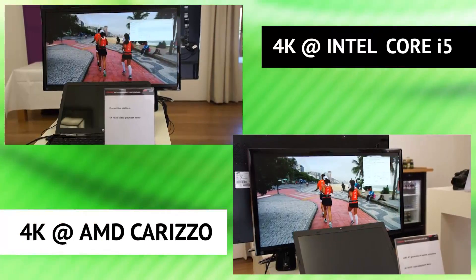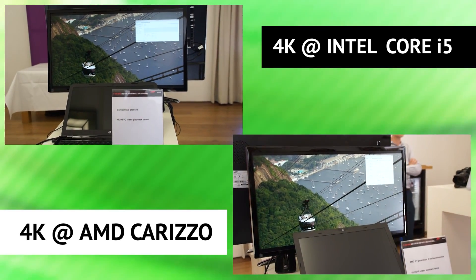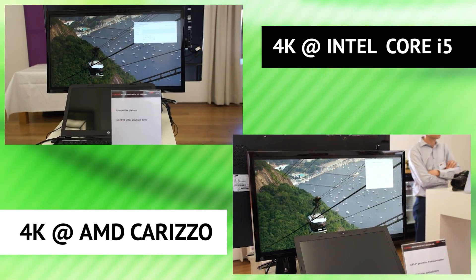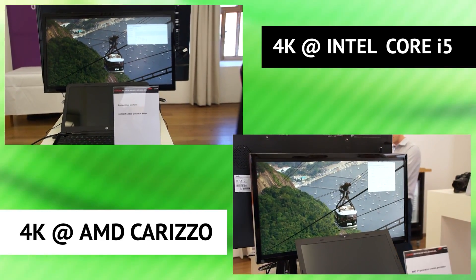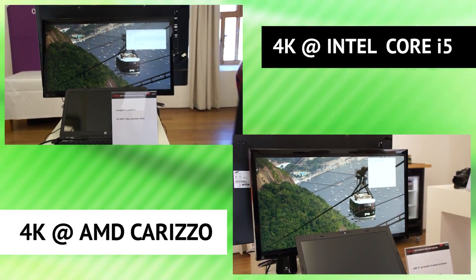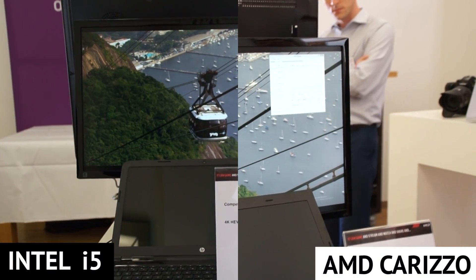Whereas on the other system, it's struggling to decode these clips. And even with full CPU utilization, it doesn't achieve a smooth playback.